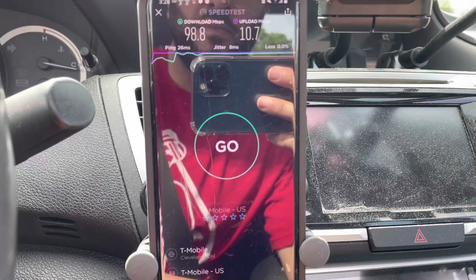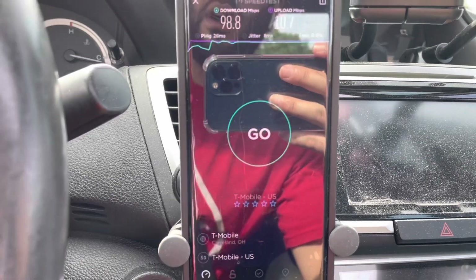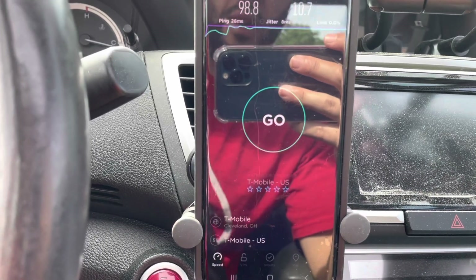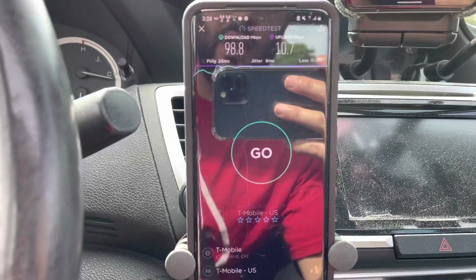Hey, what is going on SMT Nation, it's your boy the SMT. We're speed testing T-Mobile in this video. What we're going to do is speed test the T-Mobile network on its two parts — we're going to do 4G LTE and then we're going to do 5G. We're going to start with the LTE side.